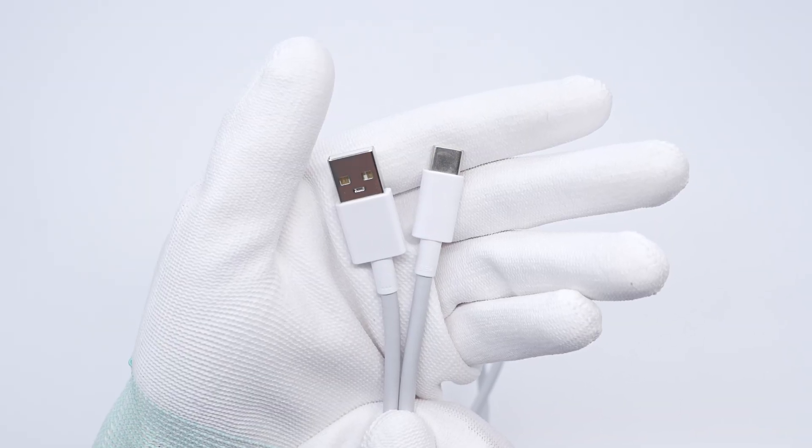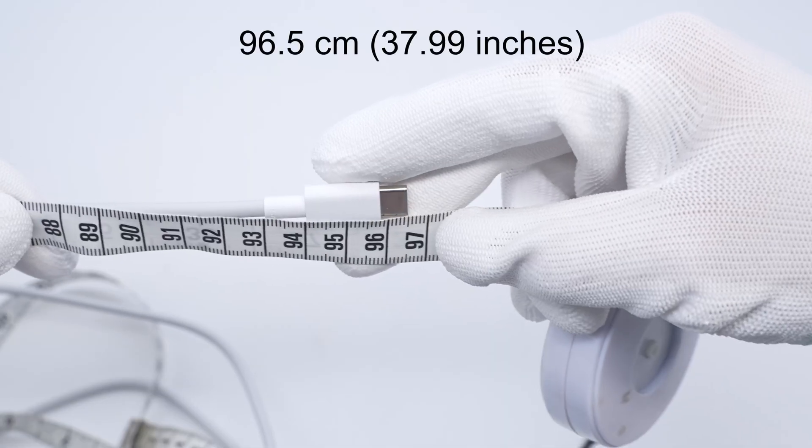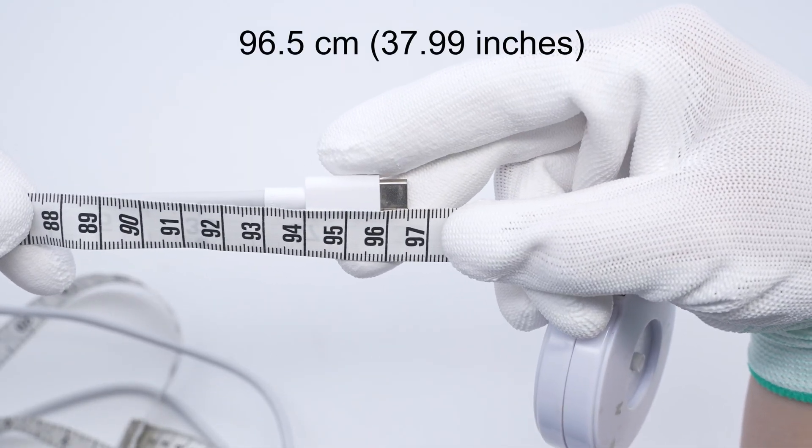The USB-A to USB-C cable supports a current of up to 8.5 amps. The length is about 96.5 centimeters.